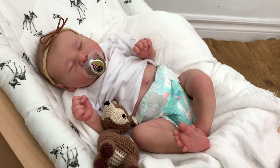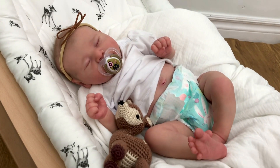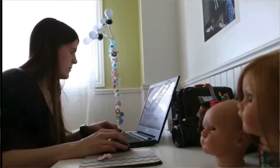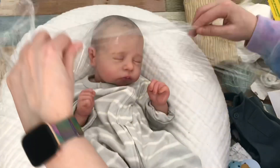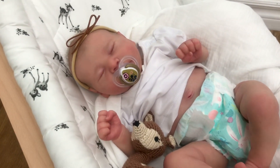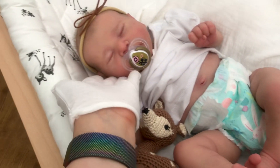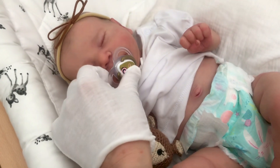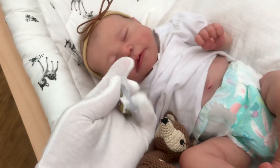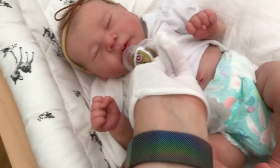Hi guys! Welcome to a details video with my beautiful Chase by Bonnie Brown! I'm here with my beautiful new Chase by Bonnie Brown, and she is magnetized, but I actually found it easier to use a modified pacifier, so that's what she's using.